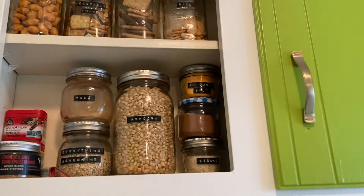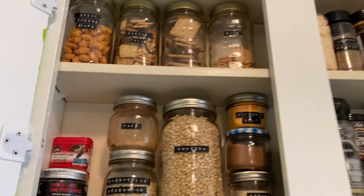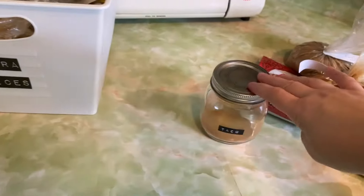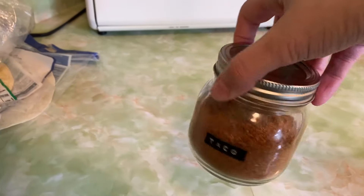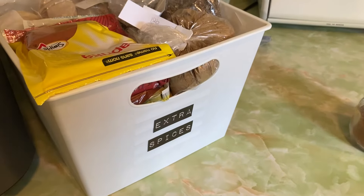Above my stove I also have this little kind of half cupboard above the hood. I organized this last year and I love the way it turned out — it stayed really well organized. But I make a lot of my own spices too, so I needed to make some more taco seasoning. I usually do that whenever I'm filling up the spices — I try to just get everything done all at once.